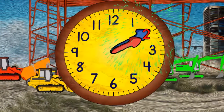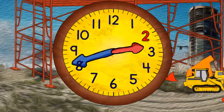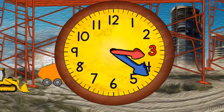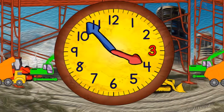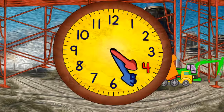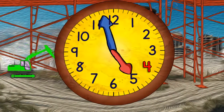Now it's two o'clock. When the minute hand points straight down it will be two thirty. Now it's three o'clock and in a moment it will be three thirty. And now coming to the top again it'll be four o'clock. And then four thirty. And then five o'clock.